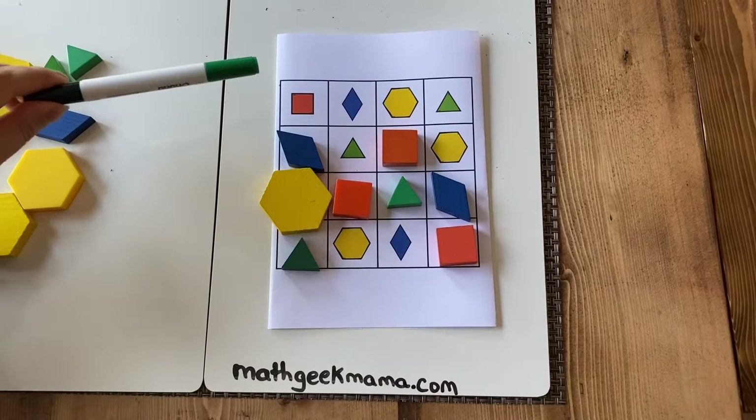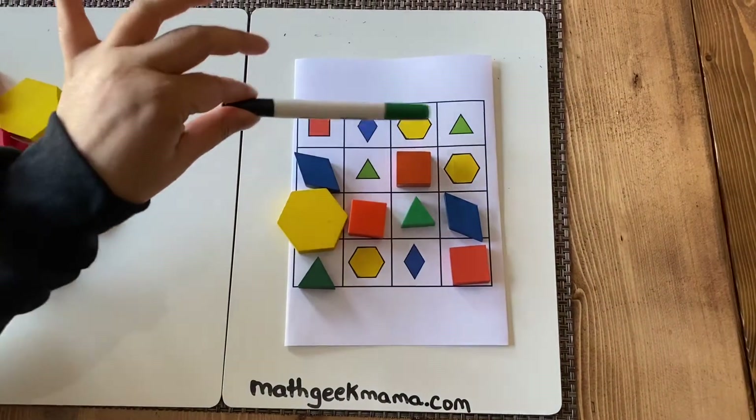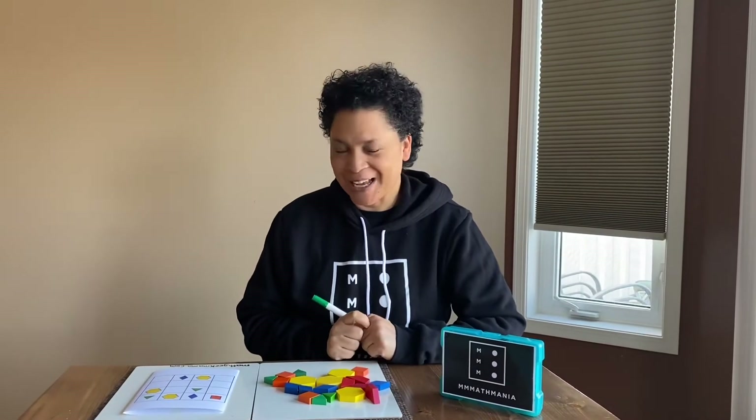Each column and row has one of each shape — they are not repeated — and that is why I was successful. Hope you enjoyed that little puzzle challenge. Come back to our channel again for low prep math games. Thanks, hope to see you soon, bye!